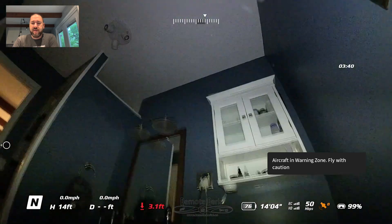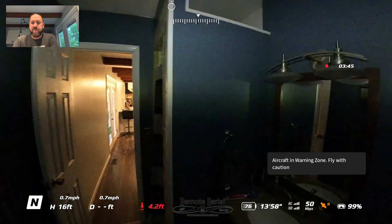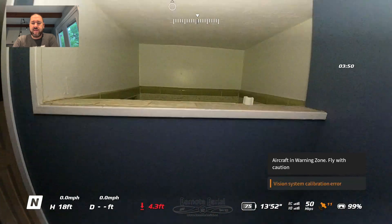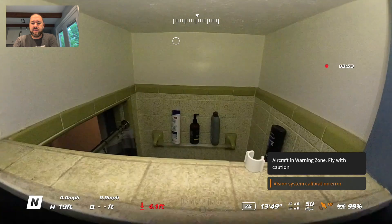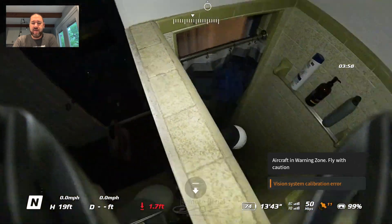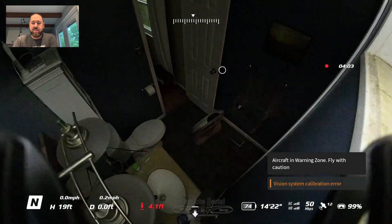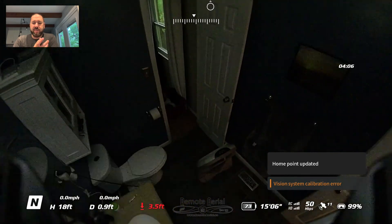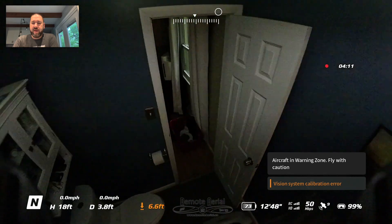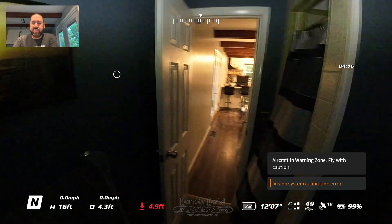Now we'll go into the other bathroom where the shower curtain is closed. There's only one way to look in the shower and that's going to be up — pull back on the motion controller, pull the trigger, and up we go. Using the head tracking once we get over the ledge. There's a shampoo bottle — we can see nobody is in the shower. I'm starting to get a little stuck to the ceiling — it's not bad, it's still letting me go down. That container flew into the sink from the downdraft, so it does put out quite a bit of air. Got uncaught from the ledge.